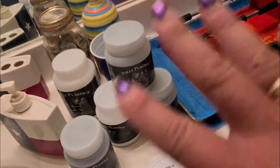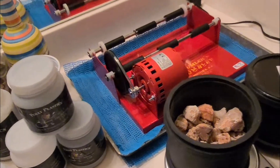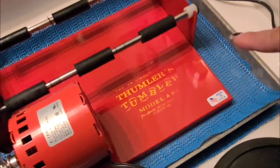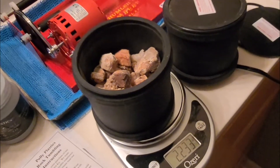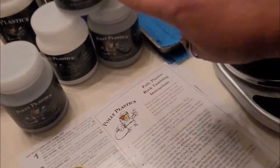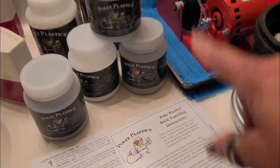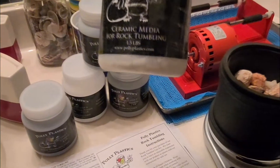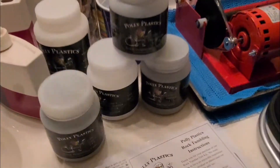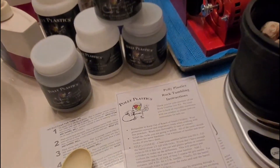So here's all the stuff. This is a Thumler's Tumbler and it comes with two small barrels and pretty good instructions. I also got Polly Plastics tumbling media — I've got grit as well as ceramic media if I wanted to use that. Both came with instructions.